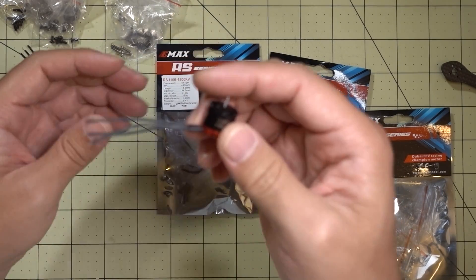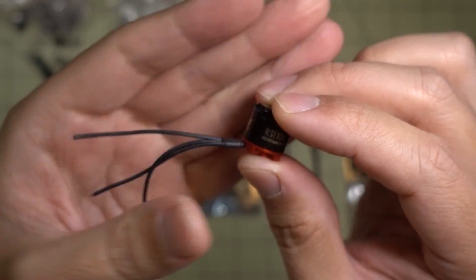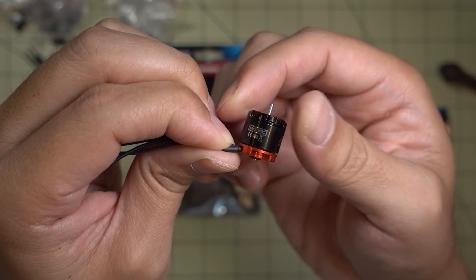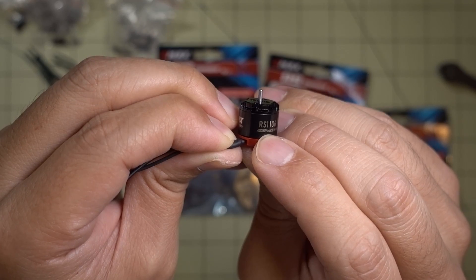Let's take a quick look at the motor. They all pretty much look the same — I looked at them and I can't tell the difference. This is the 6000kV version, you can see right there, 6000kV.